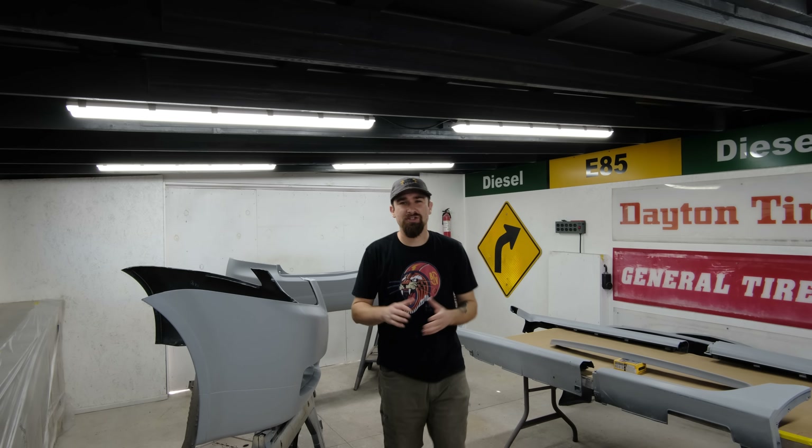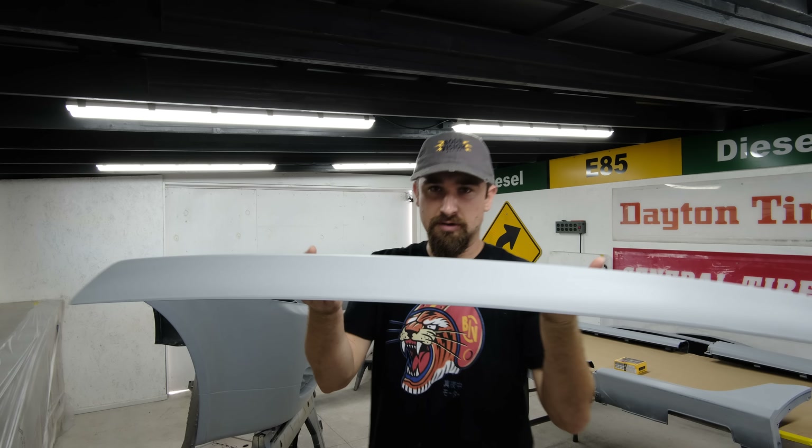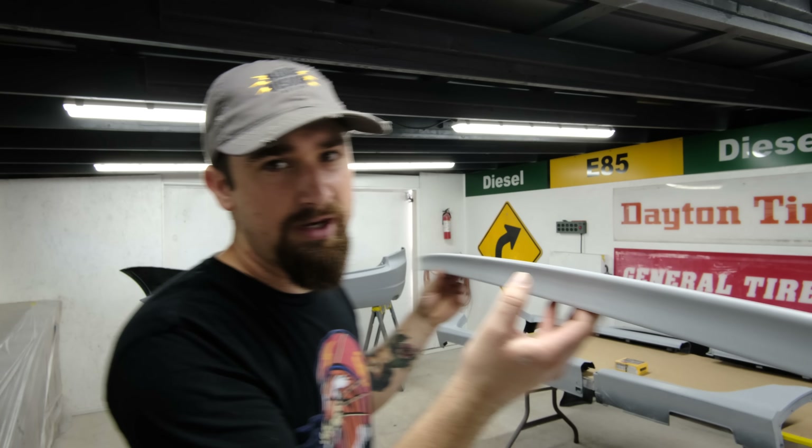Hey, what is up and welcome. Thanks so much for joining me on yet another video. So with this A-spec kit, what this all includes is the front lip, we got the side skirts, then we got the rear lip. We also have a little trunk lip spoiler right here. Looks really nice.